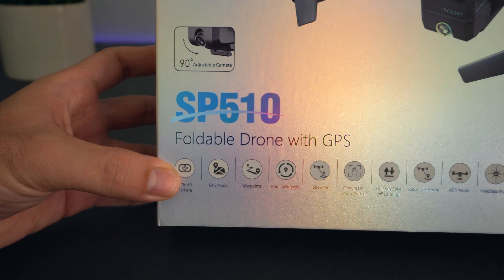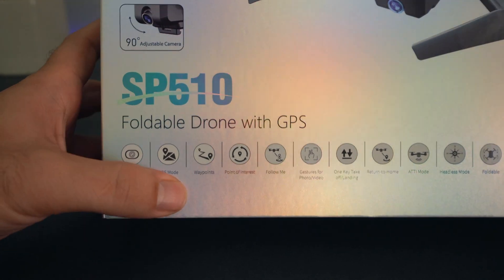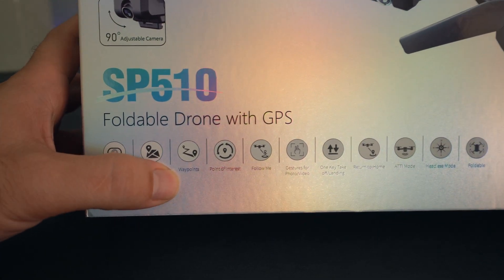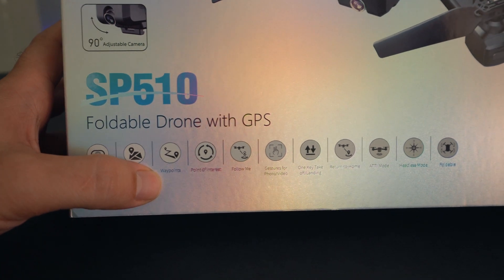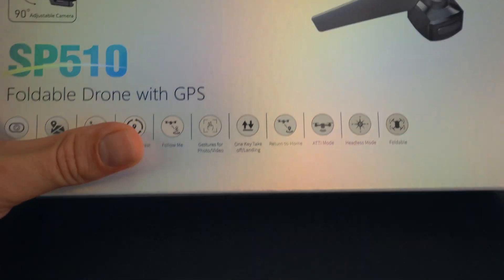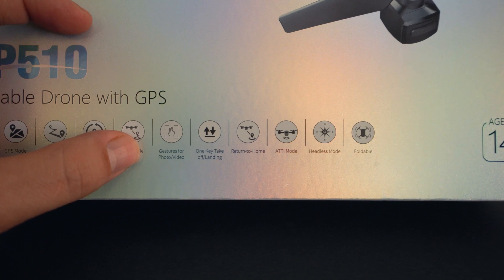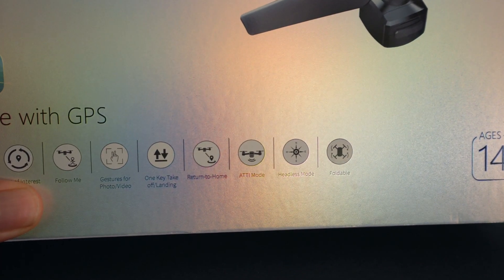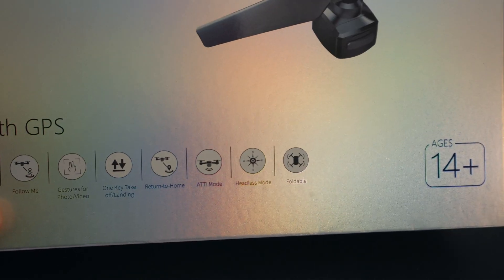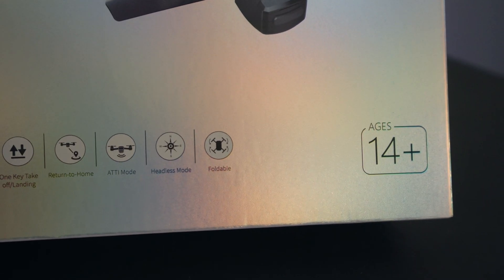Let's take a look at some of these functions. There's a 2.7K HD camera, a GPS mode, waypoint so you can set the drone where you want it to fly and it'll fly and then come back, points of interest where it can fly around you, follow me mode, gestures for photo and video, one-key takeoff and landing, return to home, ATTI mode which gives you full control of the drone, headless mode, and it is foldable.